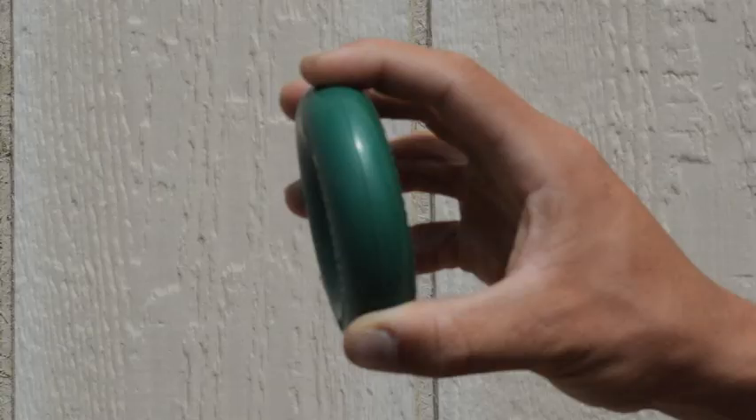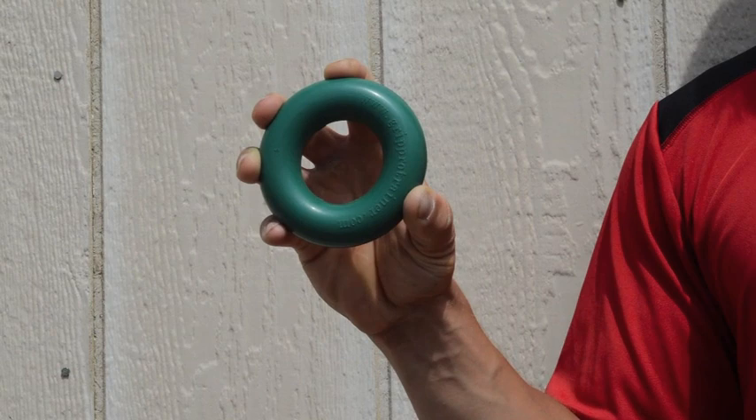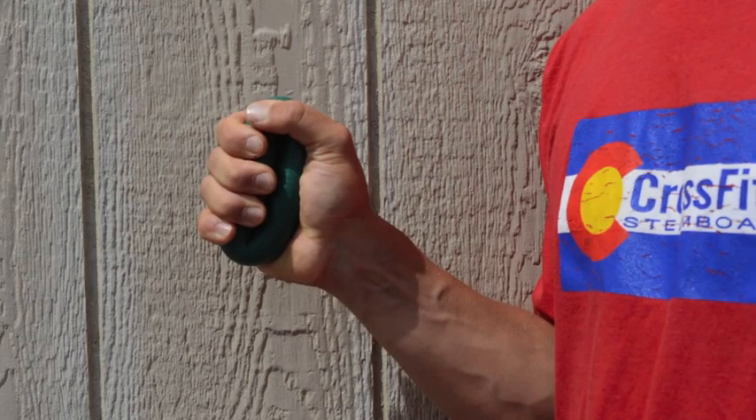Now is the finger squeeze. Hold the Grip Pro in the tips of your fingers, then squeeze. Repeat this motion 15 to 20 times for three sets.